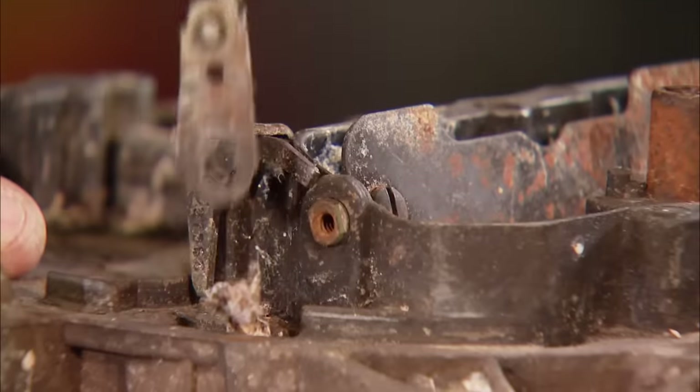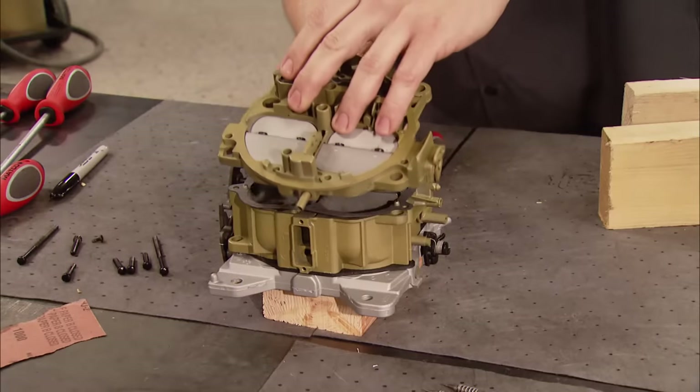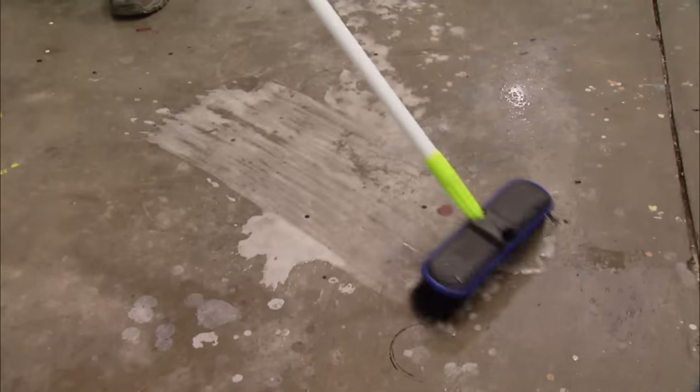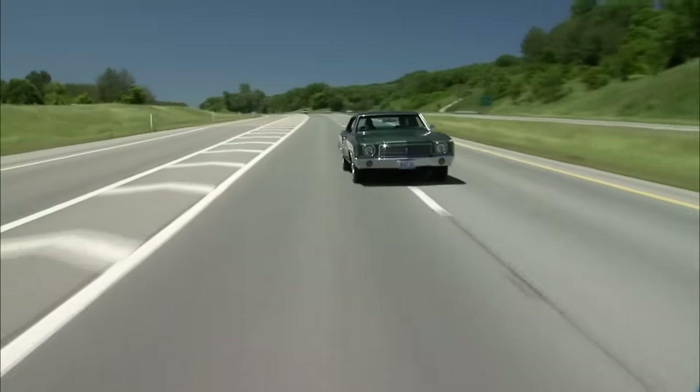Today on Muscle Car, we're breaking down the Quadrajet. Find out how to rebuild one the right way and why you'd want to. Revamp your garage floor on a budget and take a ride in Chevy's luxury muscle car.